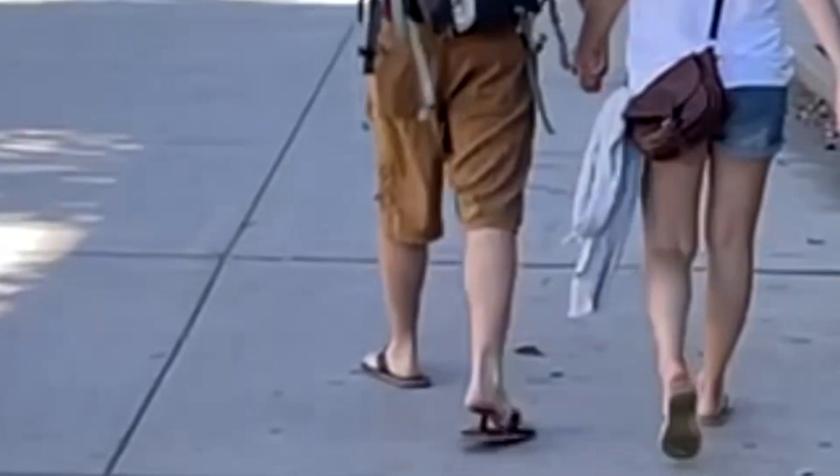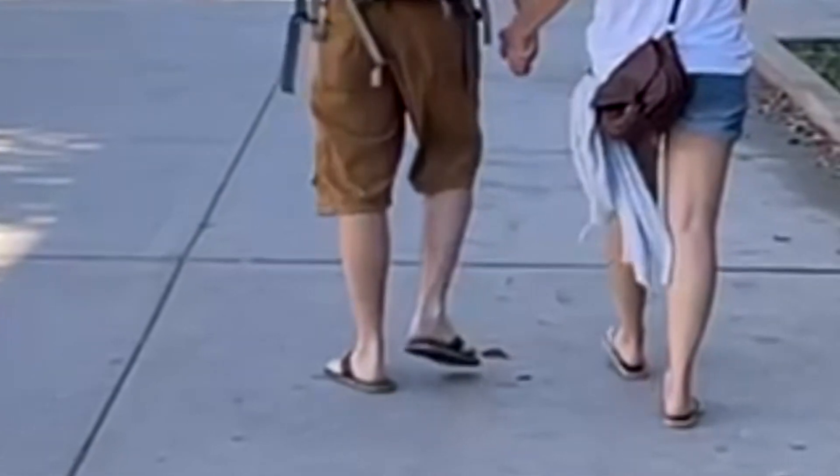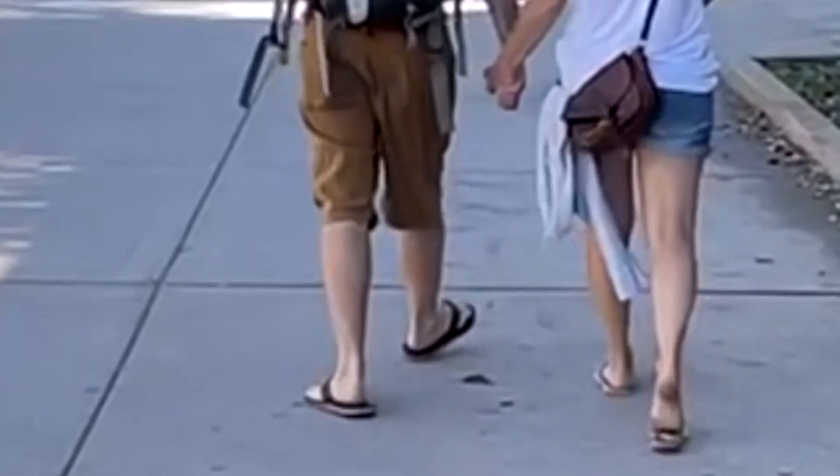I see so many people out there walking with duck feet that I had to shoot another video. Hi, Todd Martin here with The Walking Code. In this video, I wanted to go into some more detail on the duck foot walk.